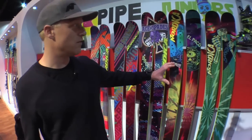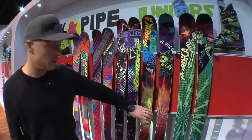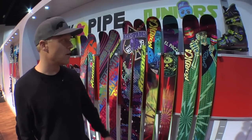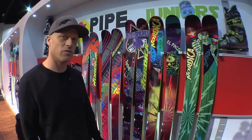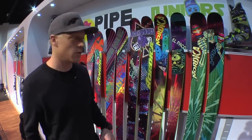New for this season, we've got a super fun all-mountain twin called the El Paco. We go to 87 millimeters underfoot, woodcore, vertical sidewall. This thing's got a ton of performance built into it, but it's really fun for ripping the whole mountain. It's not just the park, not just the pipe — you can take this thing anywhere you want.